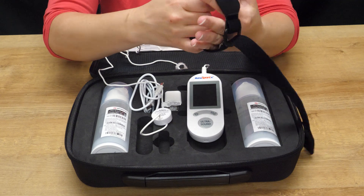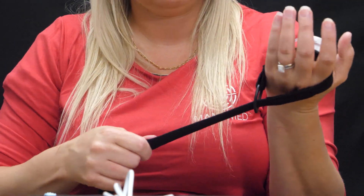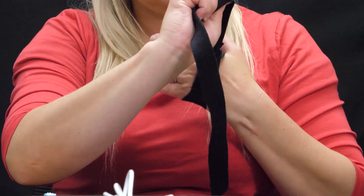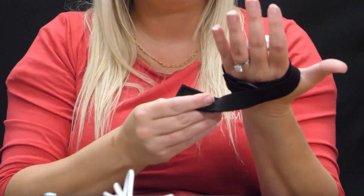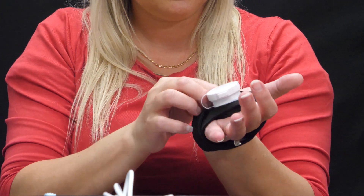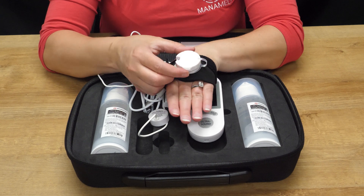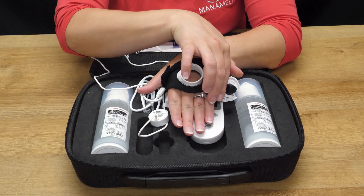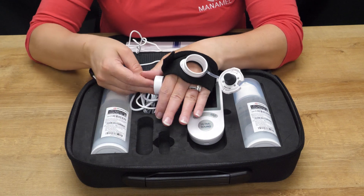The strap itself will go on the body part it has been prescribed for. You want a fitted, not tight, feel — you want it to be able to move, but not so tight that it's painful. You'll take the two buttons on the side, squeeze them together to pop it open. You should have skin visibility right through there.